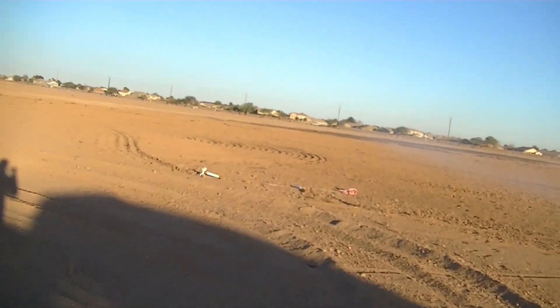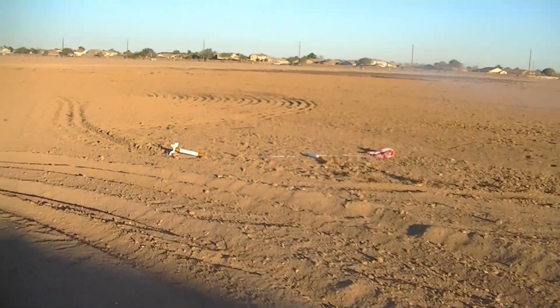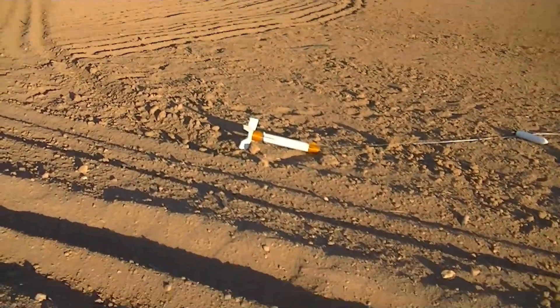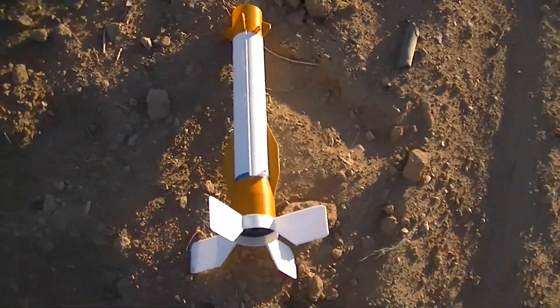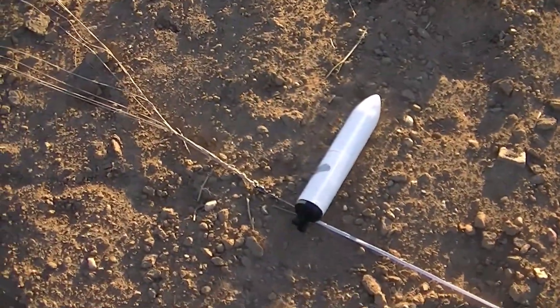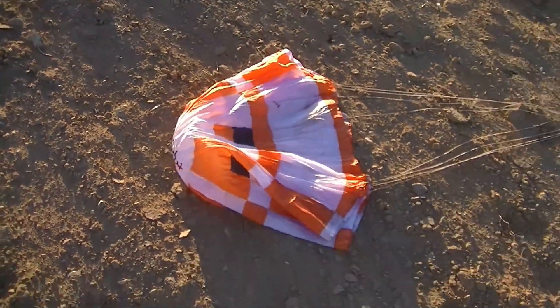Sorry, I missed the ejection. It arced over away from me, and then I kind of lost it in its own smoke. I wasn't able to get the ejection as clearly as I would have liked. But the results are the same — beautiful maiden flight. Came down nice and soft. Anxious to see what our altitude was, because it went straight up. Couldn't have asked for a better ascent or descent. So we're starting off on a great note.